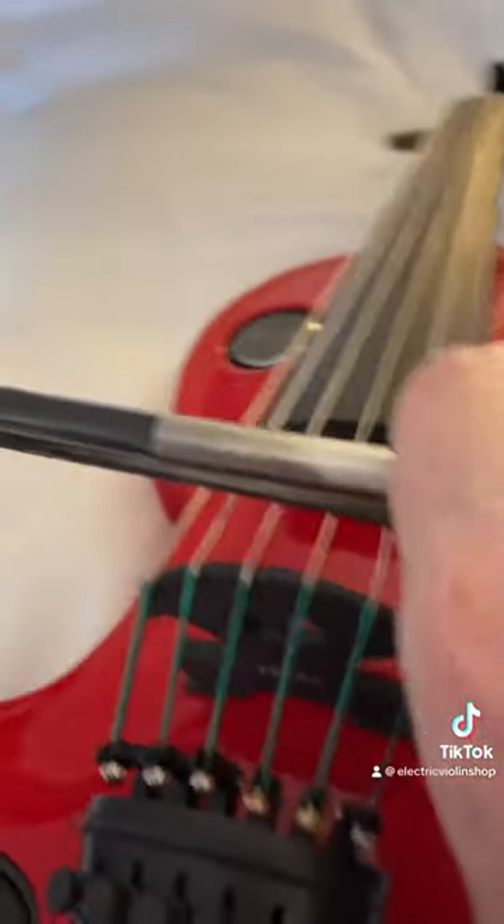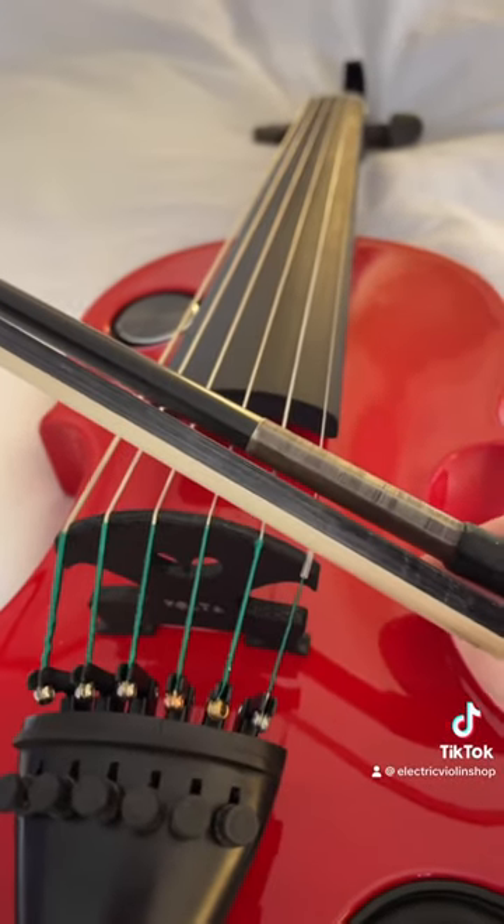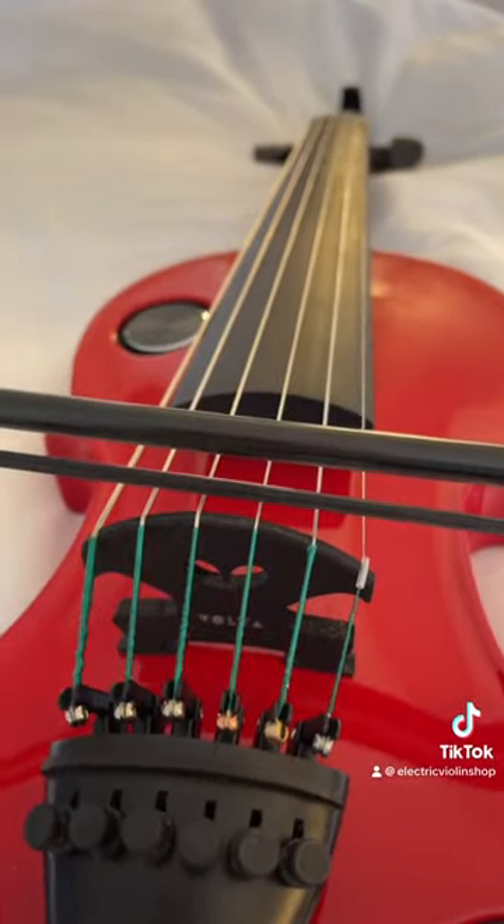I also do a lot of chopping, and the way we rotate the bow for chopping is with the stick on the chin rest side. A bow that is haired like this allows me to chop with the black hair and to play a more classical style with the white.